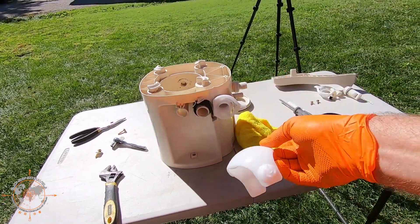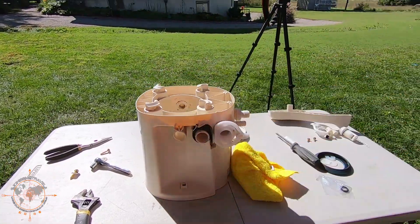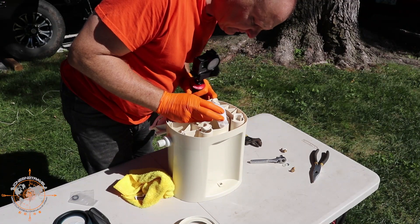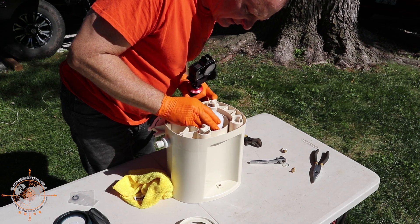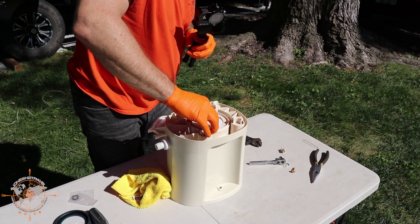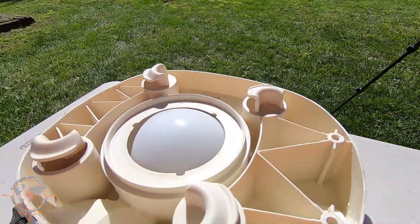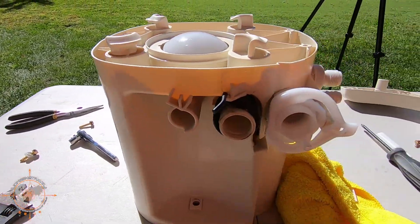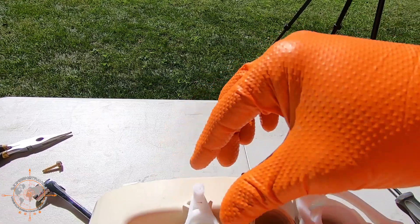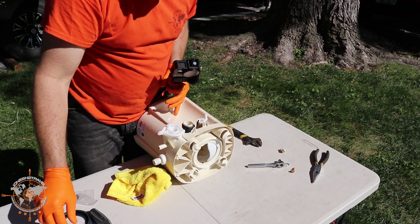Now we're going to take the new valve. This end has the piece that the arm goes into, so we're going to put that end in first. This is flexible, so we're going to squeeze it back into the other slot — kind of like that — and it should snap right in. There we go. Now we can put this back and snap it down. It's got a gasket on it, so you want to make sure it's snapped down all the way. Then we can put the arm back in. It's got a little notch, so make sure you get the notch down like that. Then put the screw back.